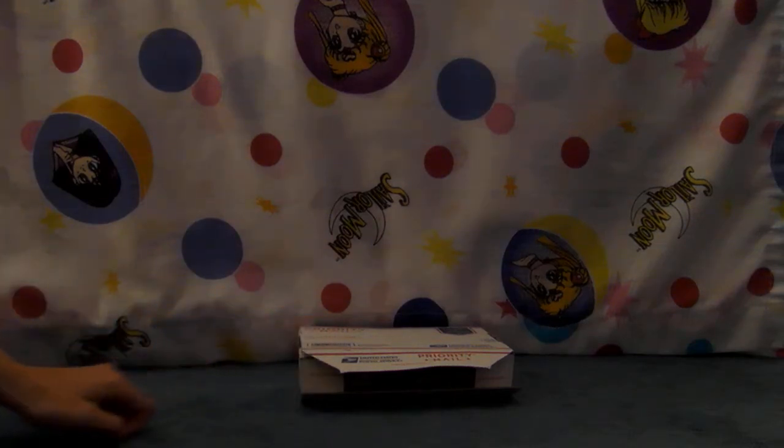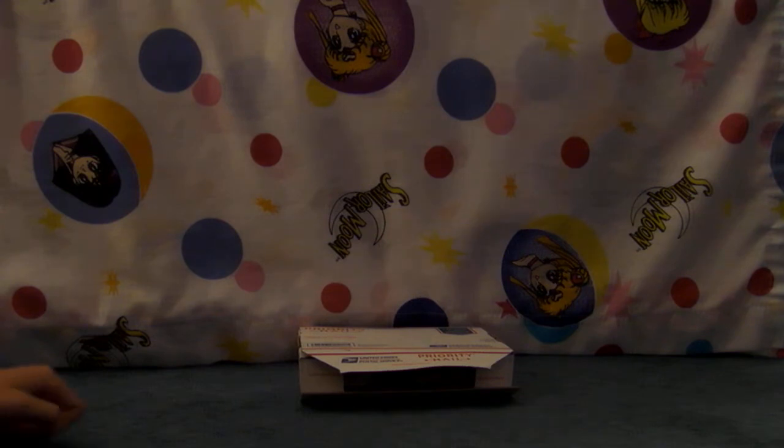Hello, Moonies. I got some Sailor Moon goodies in the mail today that my friend on Facebook got at a convention and sent to me as a gift. So I'm going to open it up and see what I got.